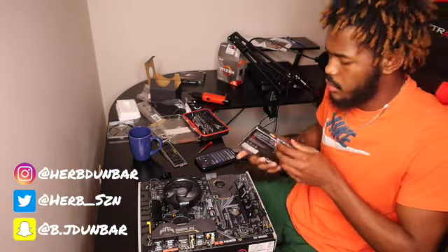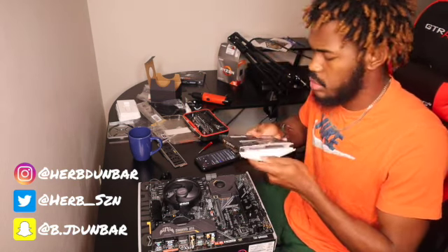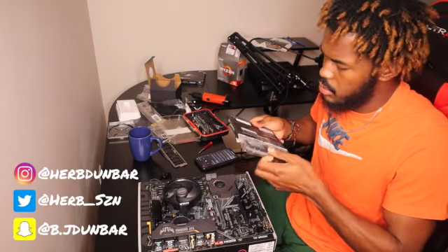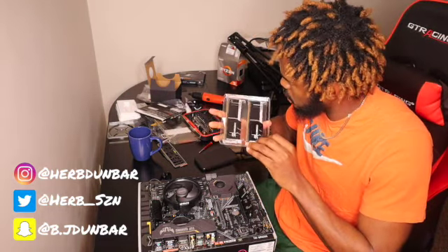Now we're working with the RAM. The RAM sticks have RGB, meaning they glow — they have color. Again, I apologize for how messy this desk looks.